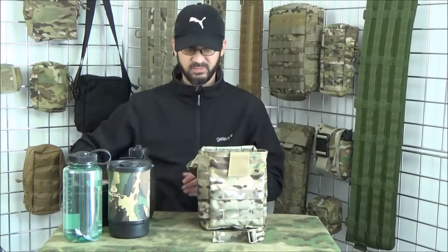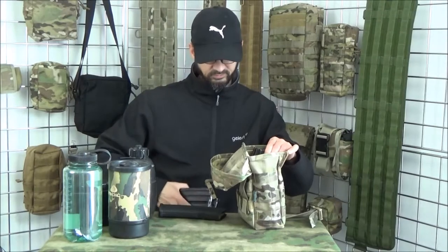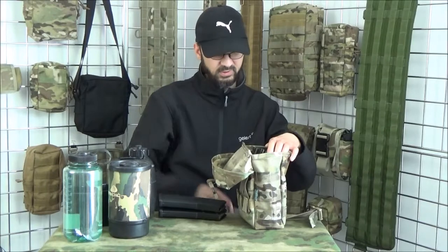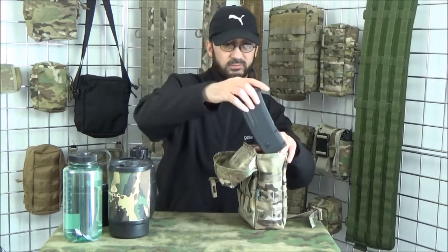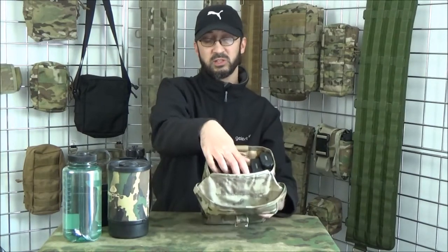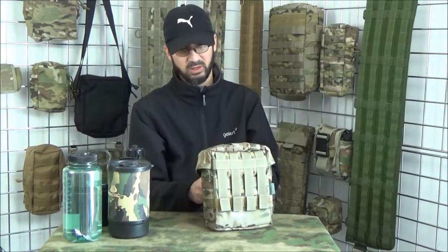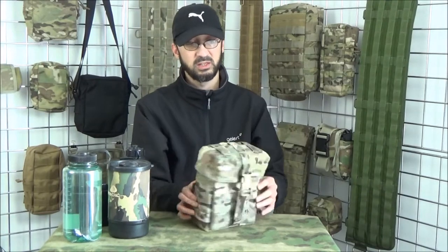Let's see how many magazines it will hold. Two, four, five, six — seven magazines in there. Still easy to remove as well, so they're not in there too tight that you can't actually use it, but you still get a nice amount in there. And plenty of attachments to take the weight.